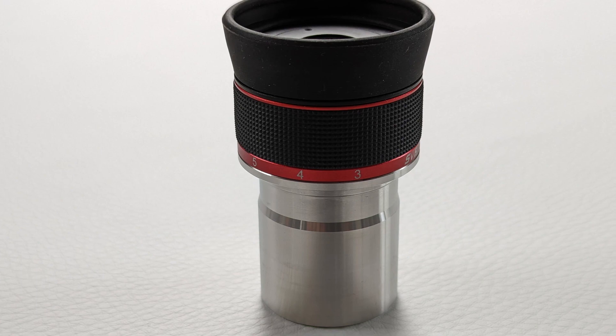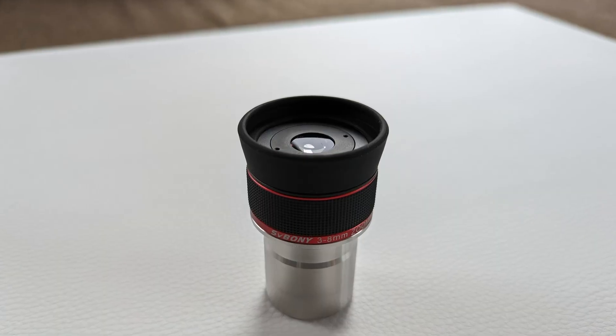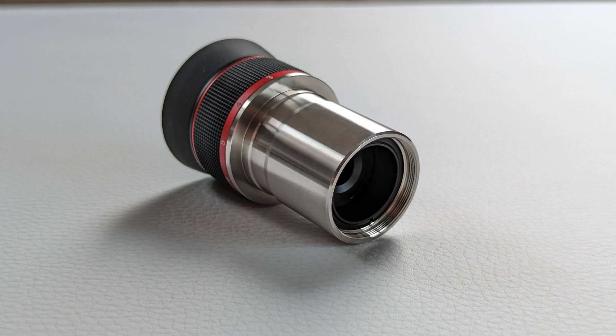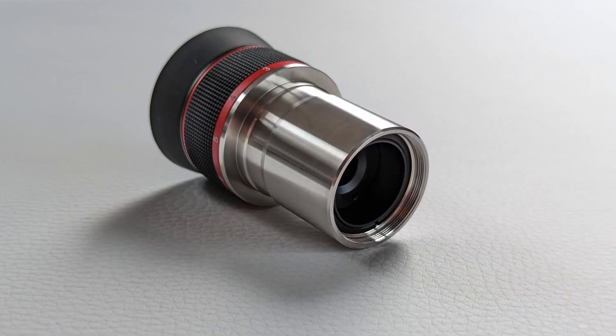One of the highlights of this eyepiece is definitely the focal length selector with the click-stop feature — it's very smooth and satisfying to operate. The only category where the SV215 didn't perform as well was the actual experience of looking through the eyepiece. The very short eye relief combined with a small top lens and the basic rubber eye guard means you need to get really close to the eyepiece with your eye while trying to hold very still right above the lens, which can be a bit uncomfortable.